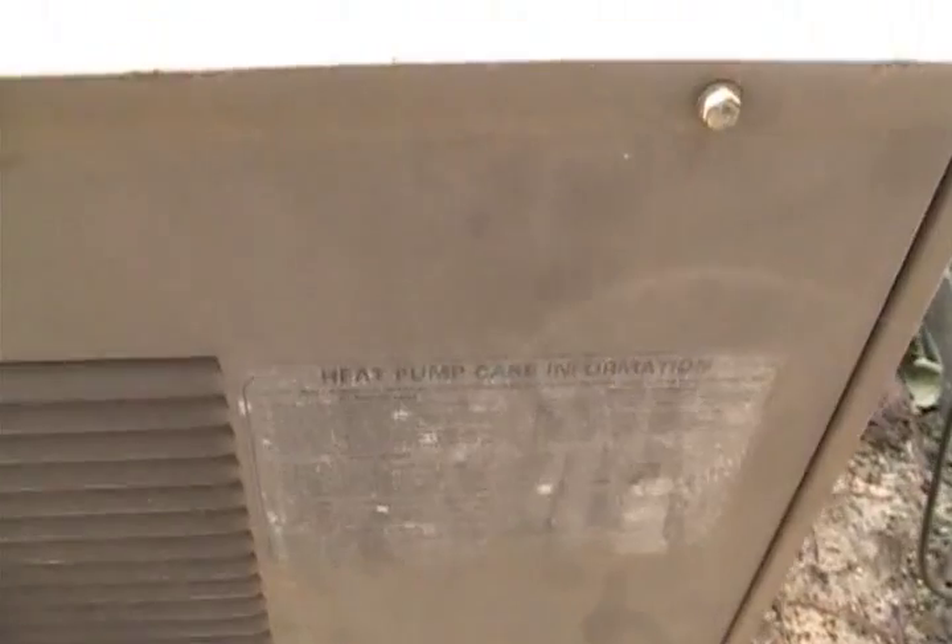Here is an old Lennox air conditioner. This thing is an antique heat pump. This is a heat pump. This thing is ancient — it's probably original to the house.